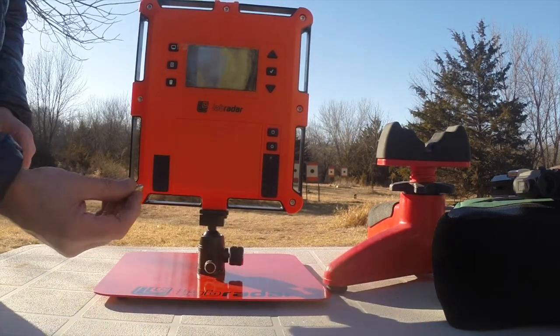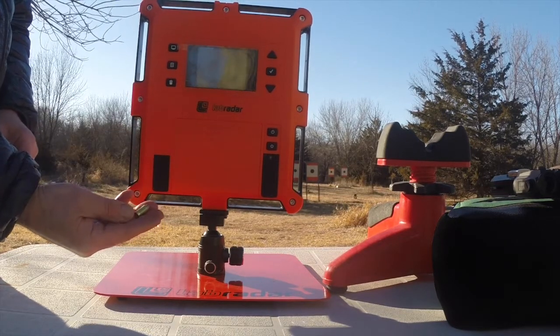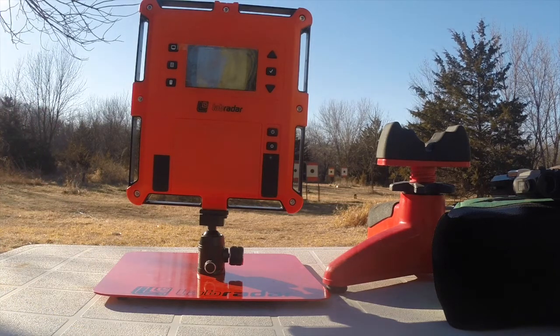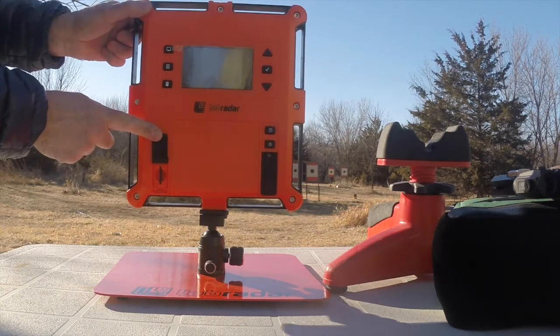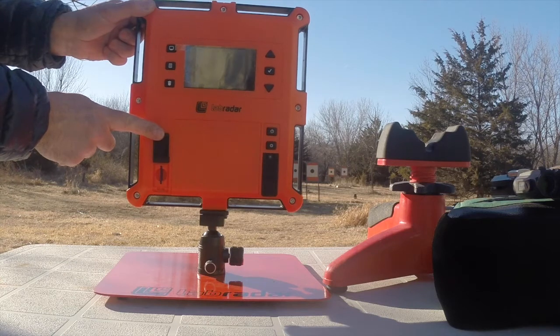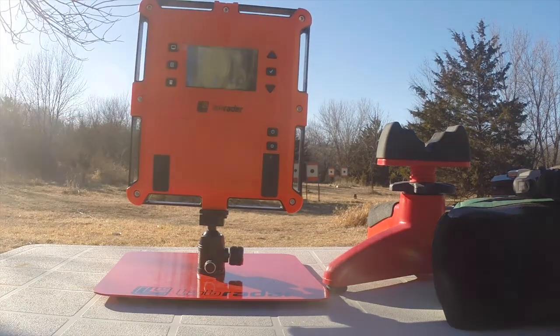I'm actually developing loads right now — it's a .32 ACP and I want this to go about 800 feet per second, so I've just put a new load in. The good thing about this is an SD card, so you can plug in and it dumps everything down to a CSV file, and you can go into Excel and log it. It's really simple to use.